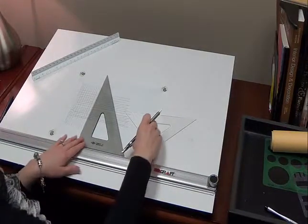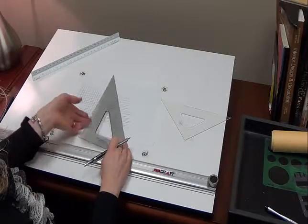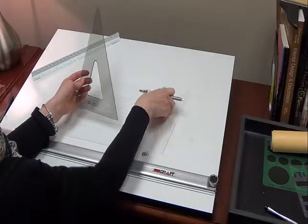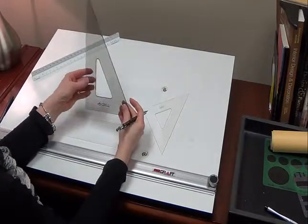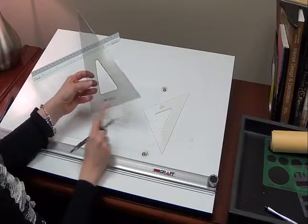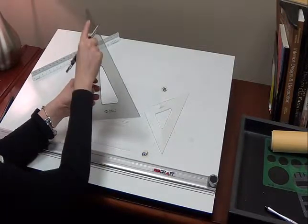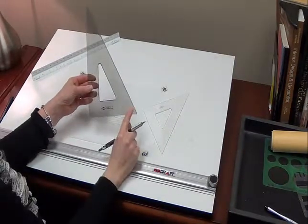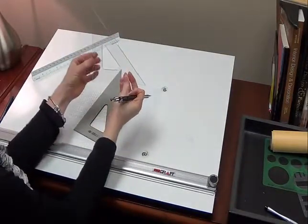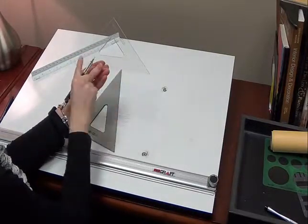Next, we want to talk about the angles of your triangles. You have two triangles: a 30-60 and a 45. So, there's our geometry lesson for the day. A triangle always equals 180 degrees, your square edge being 90. The small angle would be 30 and the larger one 60. And then on your other triangle, you have your 90-degree and then you have two 45-degree angles.